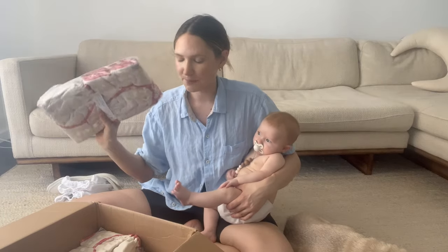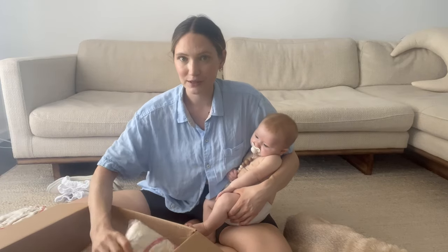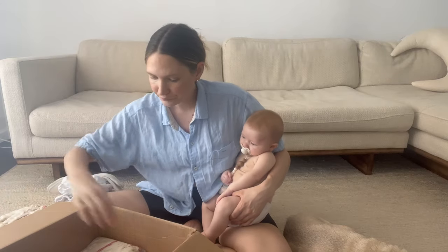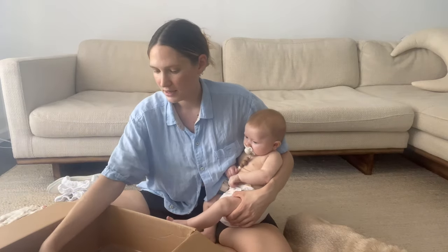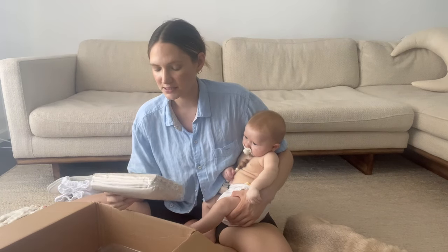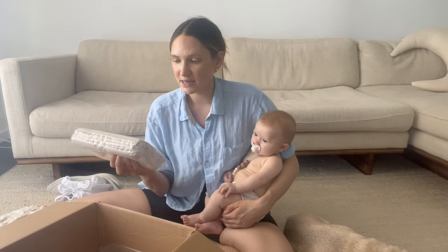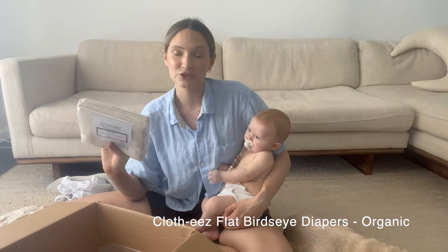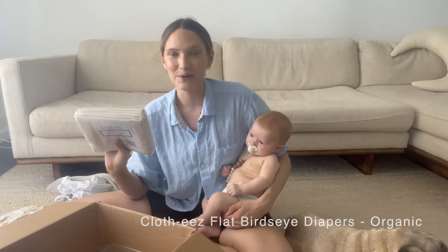They come nicely packaged — the majority of the box is workhorses because I got so many. Also, nothing to do with cloth diapers, but I did order some half-flat diapers and I'm going to use these as kitchen towels, not for diapering at all. I really like the material.